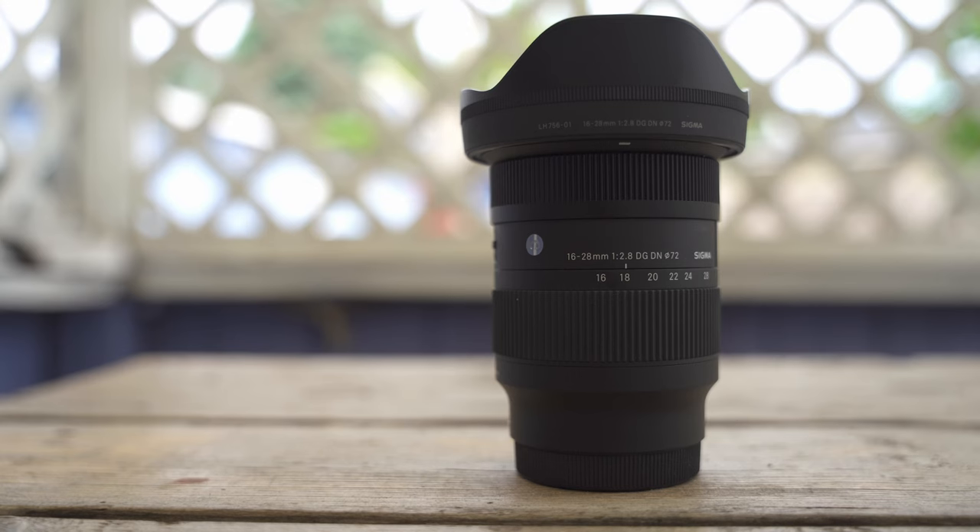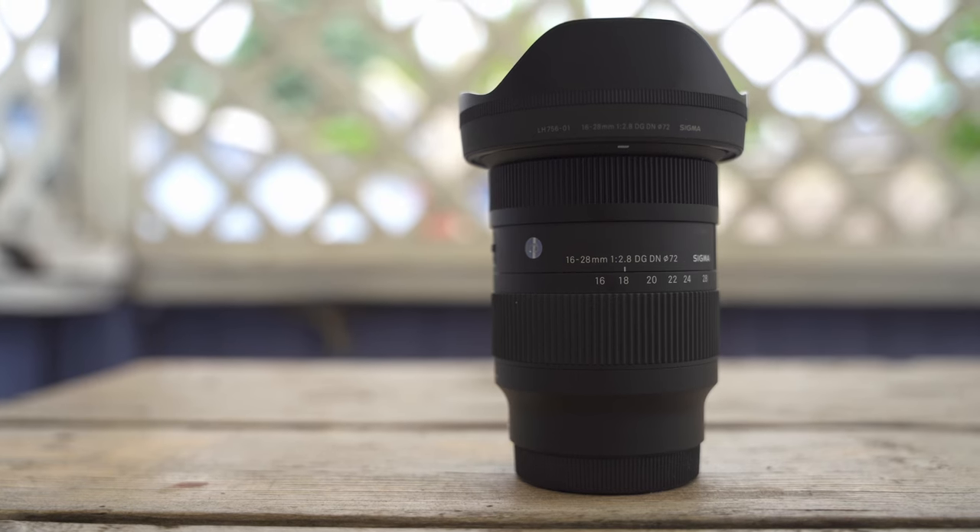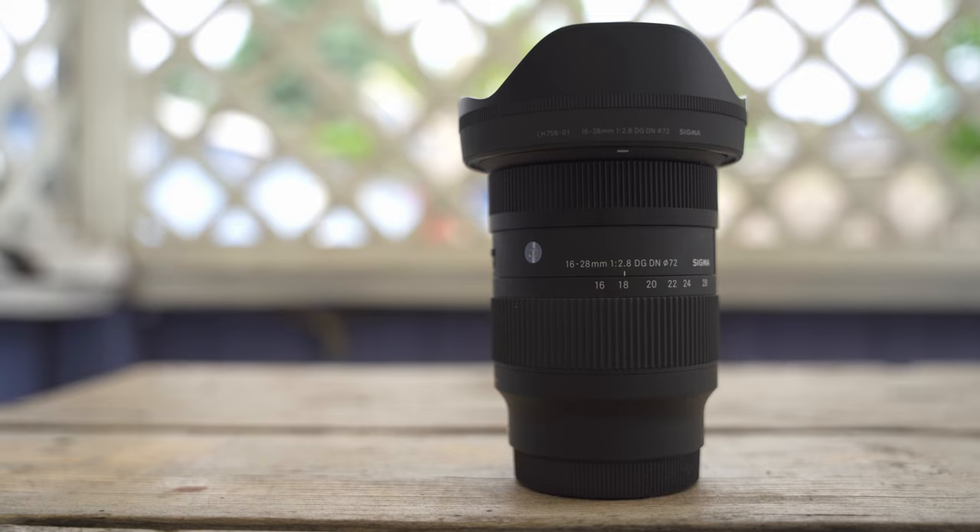Being in the Contemporary lineup, it doesn't come with all the bells and whistles that the Art line comes with — basically what you see is what you get. You get your lens hood, lens cap, and a rear cover for the back end of the lens. Basic package, but what more do you need really?